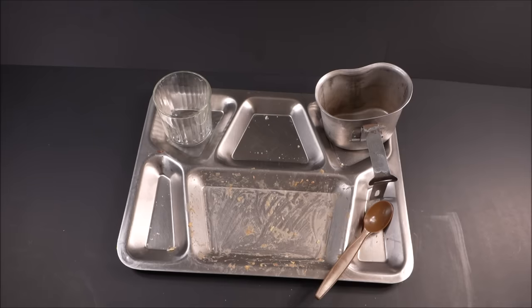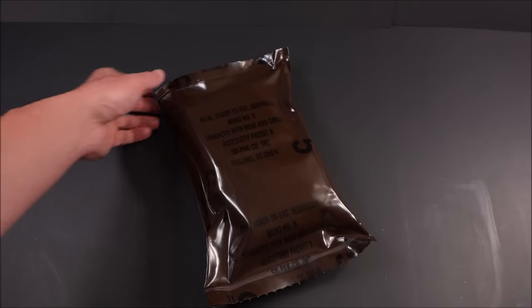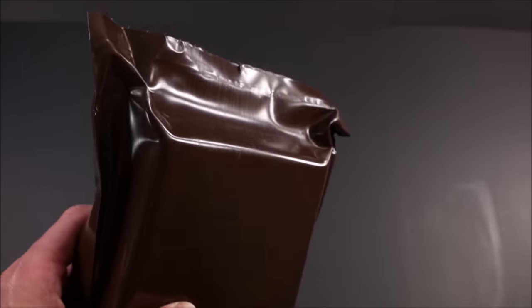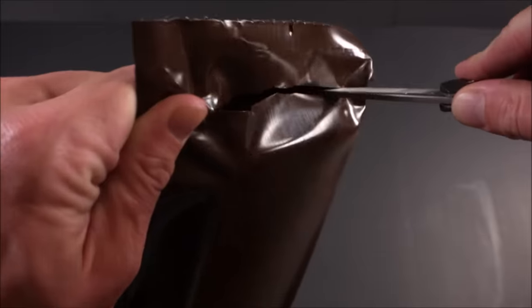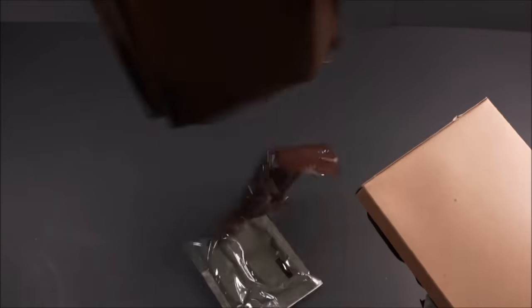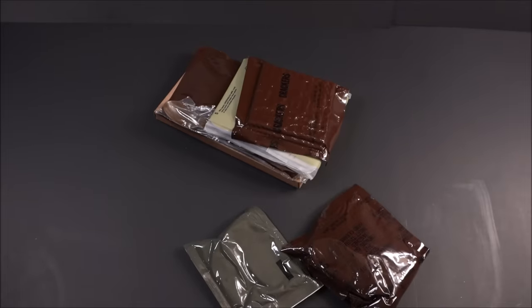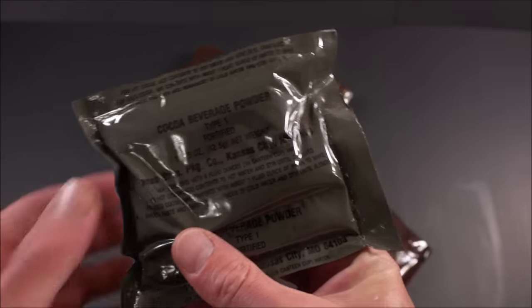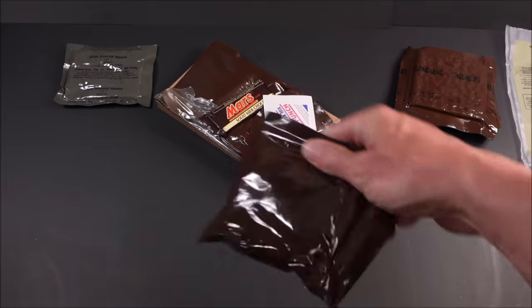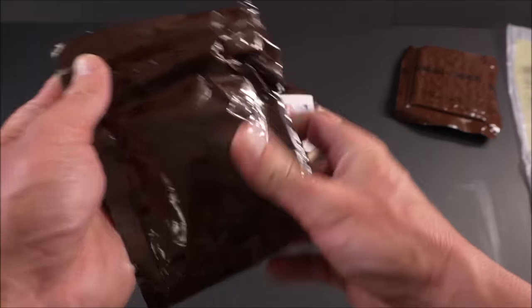Now we're back with dinner — menu number five: spaghetti with meat and sauce. Let's give it a look. Cocoa beverage powder, got crackers, FRH, accessory packet A. Accessory packet B will have tootsie rolls. And look at this one — a little Mars bar, solid milk chocolate.